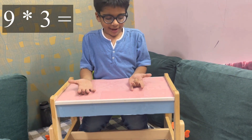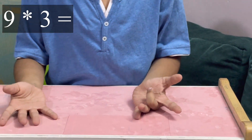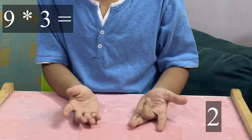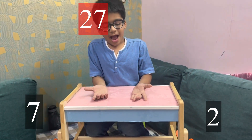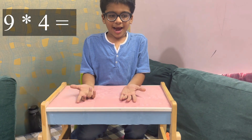Nine threes: I'll fold the third finger, that is the middle finger. Two fingers are here and seven fingers are here — it means 27.